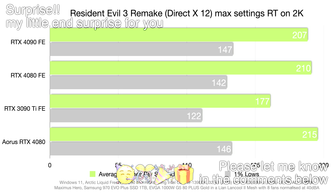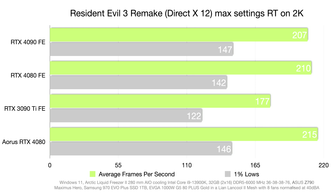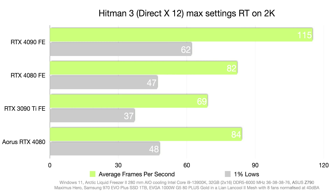For the surprise one-percent low results with RT on: in Resident Evil 3 Remake at 2K, the Aorus Master has a five-frame average lead with a four-frame one-percent low improvement; at 4K a two-frame average and one-frame one-percent low improvement. In Hitman 3 at 2K with RT, a four-frame average difference and one-frame one-percent low difference; at 4K a two-frame average difference with the same one-percent lows. That concludes all RT benchmarks.